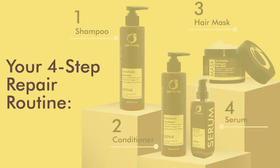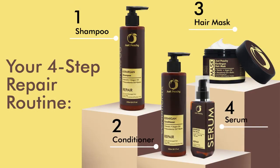Your 4-step Ker-Argan Repair routine: Just Peachy keratin shampoo, conditioner, hair mask and serum.